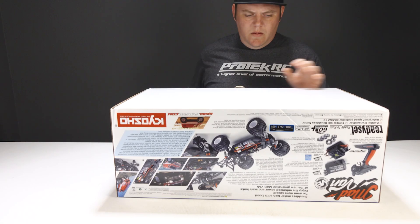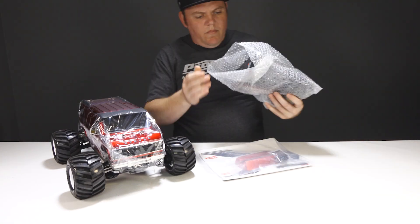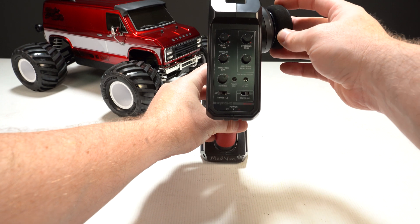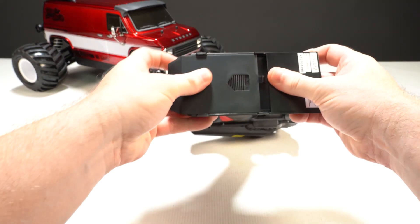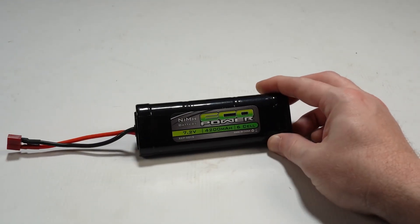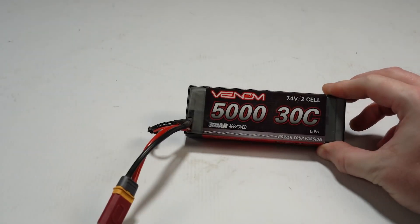The Madvan VE is part of the Kyosho Ready Set series, so the van comes out of the box assembled with electronics, with the body painted and detailed. The transmitter included is also pretty nice, but it does require four AA batteries. The van also requires a battery — a six-cell nickel metal hydride battery will work, but to take full advantage of the brushless power, a two-cell LiPo battery is needed.